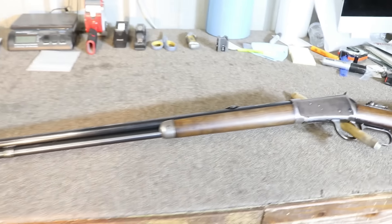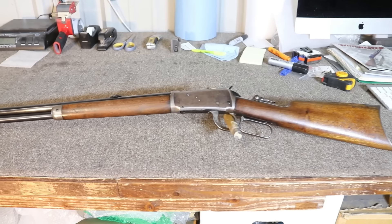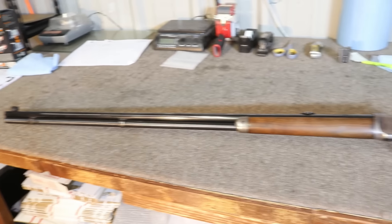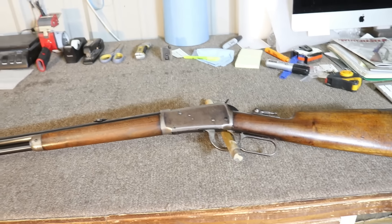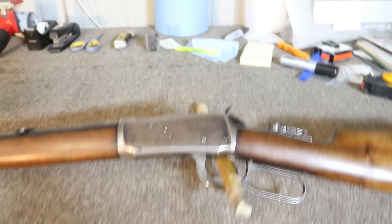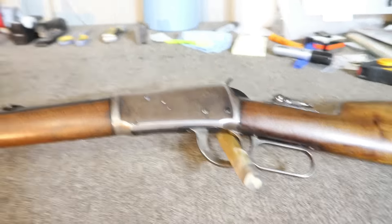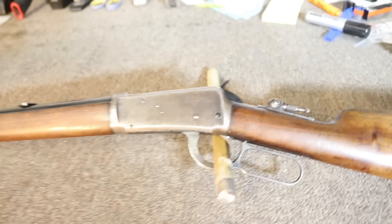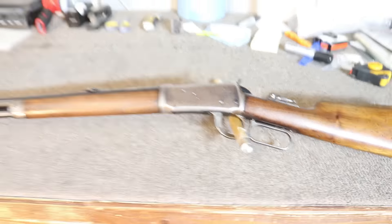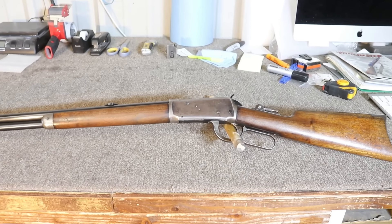You may have noticed that the condition of this one doesn't really match. We've got a whole lot more blue down here on the mag tube and the barrel than we do on the receiver. And if we get up a little closer, we can see that the lever link down below has been re-blued, and the hammer here is blued where it should be case color hardened. So we've got some work to do to make this thing look correct for the time.